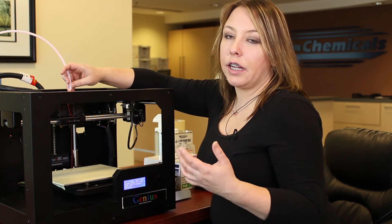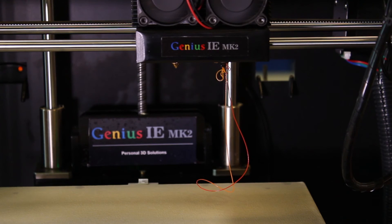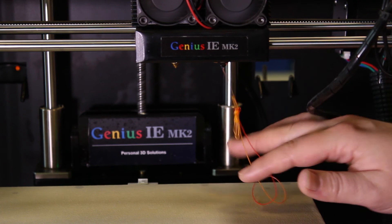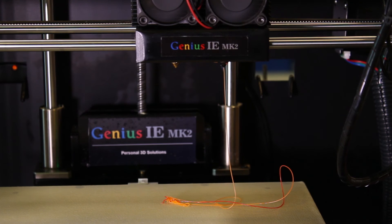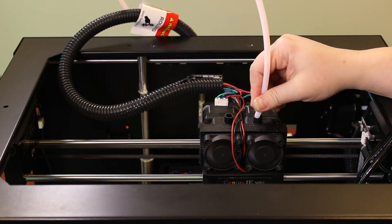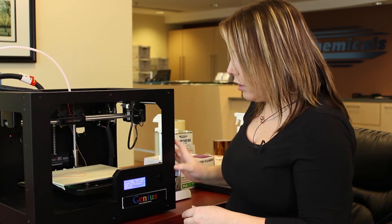If you've just recently taken out filament from your printer, you're going to want to feed through a decent amount of material until you see the actual color change, otherwise you're going to see the different color in your print. Once you have a few inches of material extruding through your nozzle, insert your guide tube into the top of the printer and stop the loading.